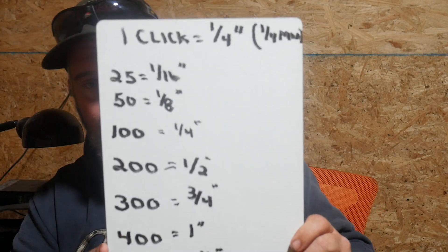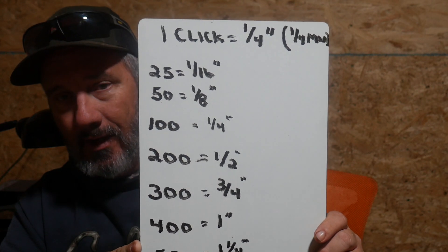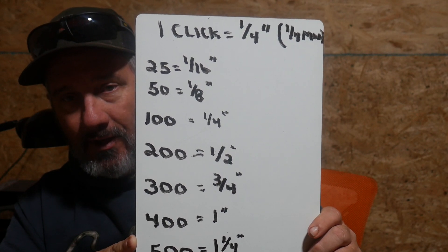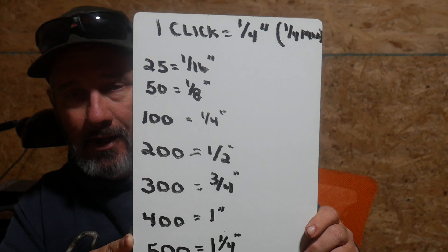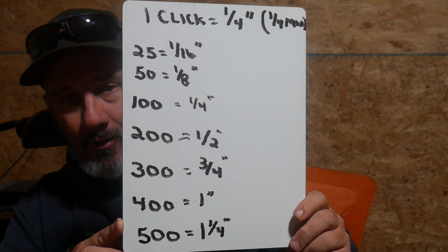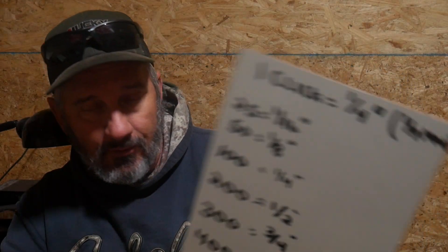Got it? Good. Moving on. This chart here where I did the math for you on sighting your rifle in — this is what a click does. What's the most important thing to you? Probably the 25, because that's where most of y'all start. So just remember, at 25 yards, one click is a sixteenth of an inch. Get it real close at 25 and then jump out to 100 and you'll be okay. If you want to try 50, one click at 50 yards ought to be an eighth of an inch. And at 500 yards, one click is going to move you an inch and a quarter.